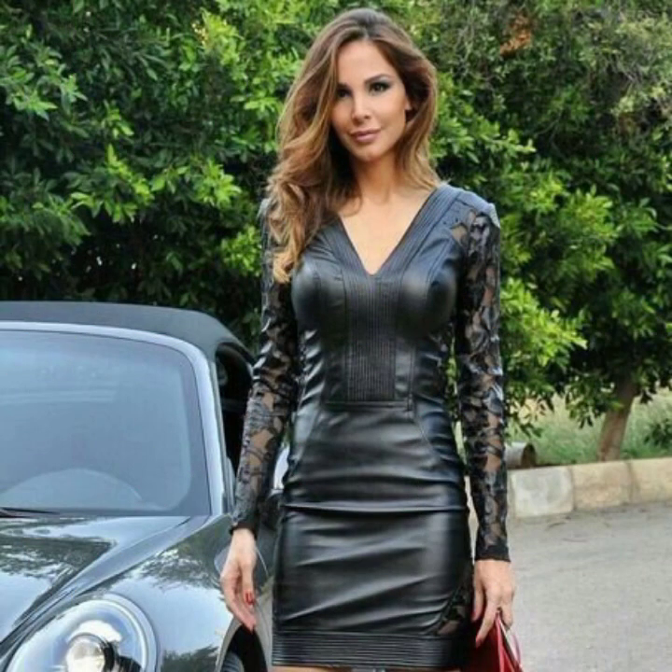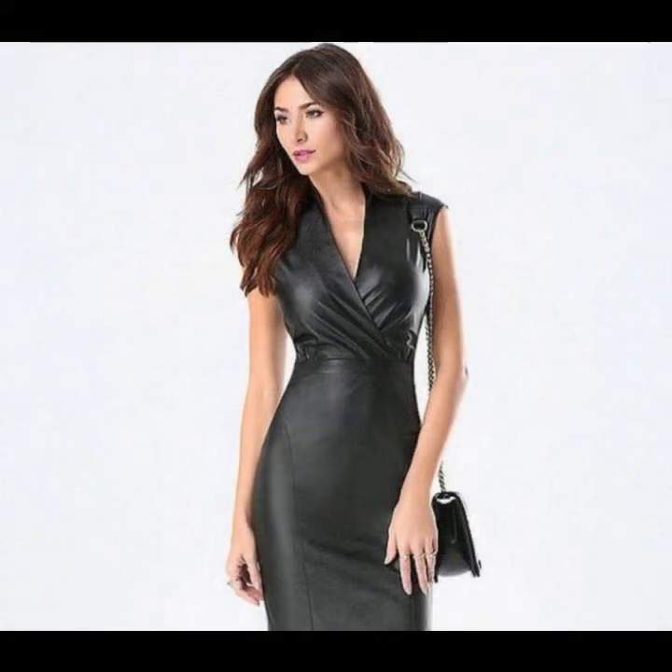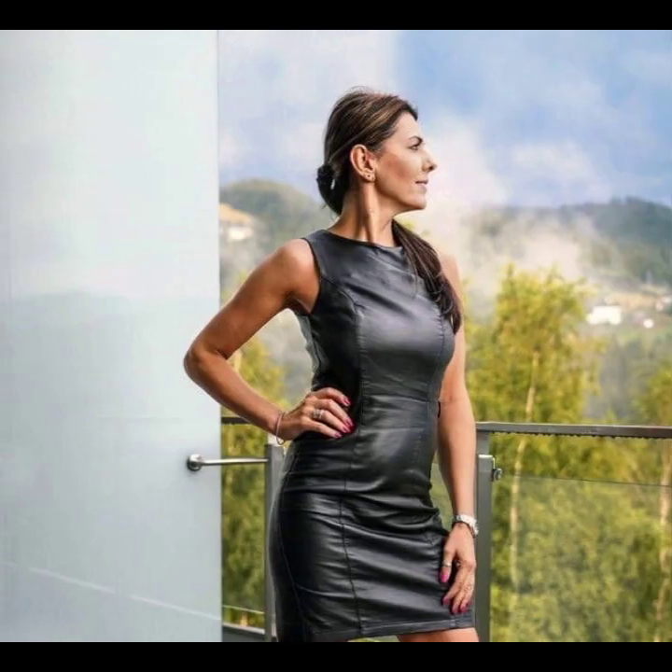Some ideas include front zip, some ideas back zip, and some decorative button designs. Very beautiful stitching designs like chew nut and box pleat. Some ideas with high-low designing, and very beautiful decorative waist designs — and many more ideas of leather bodycon for girls and women in this video.